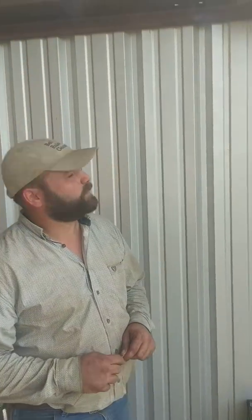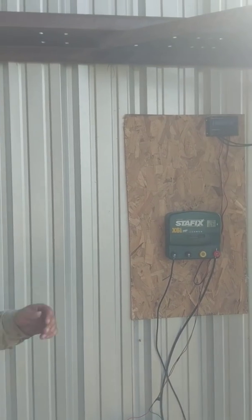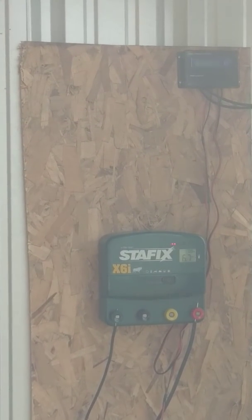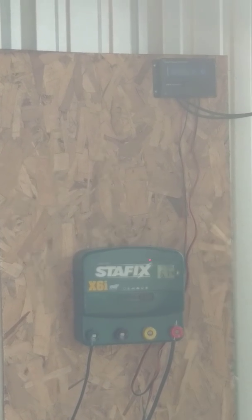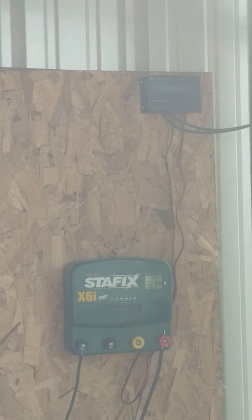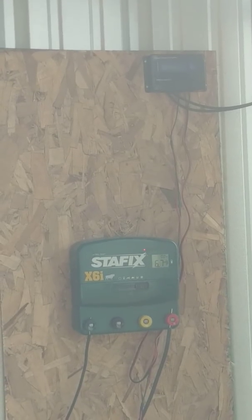Hello, I'm Brandon Fix with Bell Rural Genetics. We're just here today to talk about our solar fencer setup that we just did. We've been talking about it and done a lot of research, trying to figure out the best way to go about it. We finally got the project done, it's all put together, and it turns out it's working.